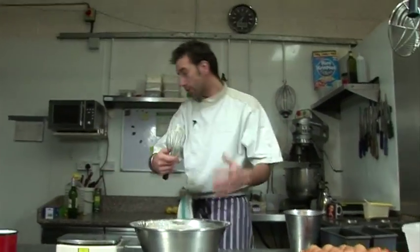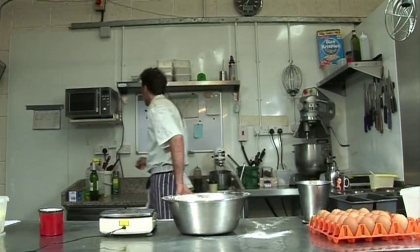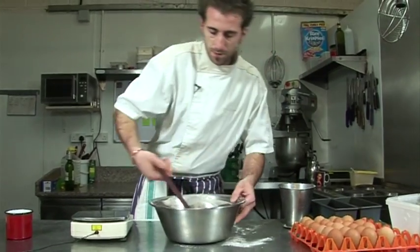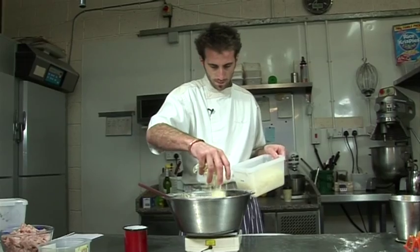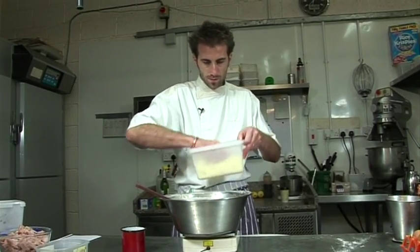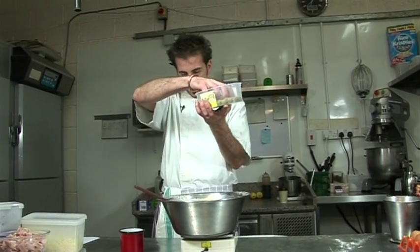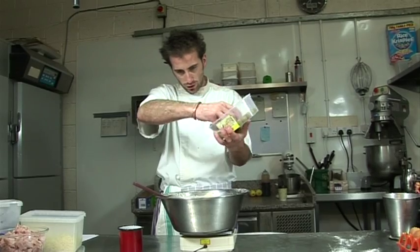And then we put in our ingredients. So we definitely need the grated Emmental cheese, which is 200 grams. Then we're going to put in some olives — 200 grams.